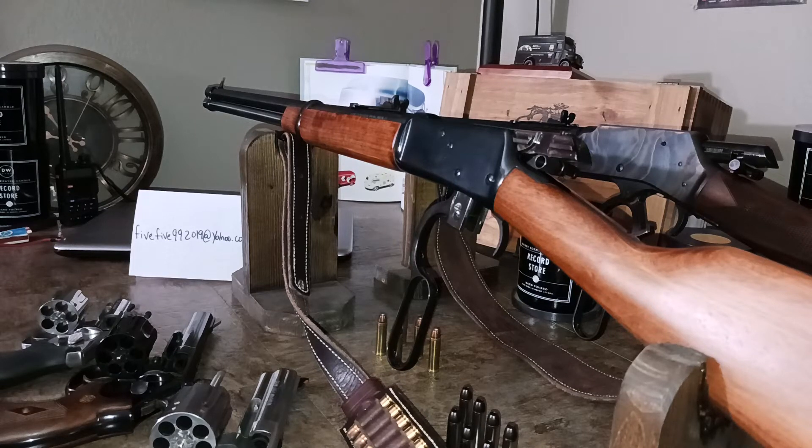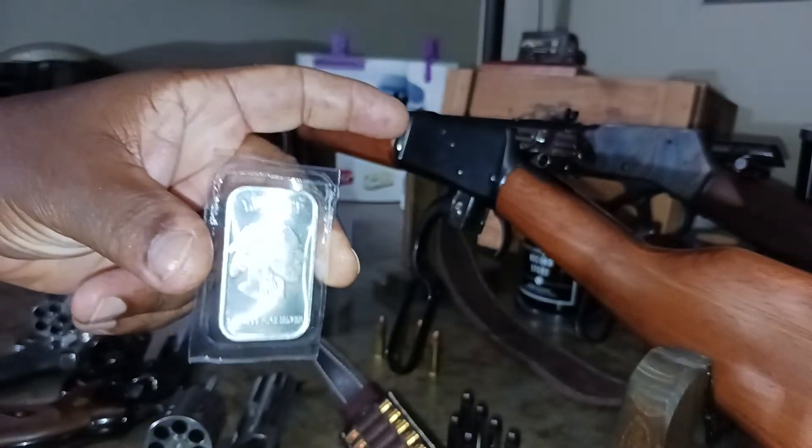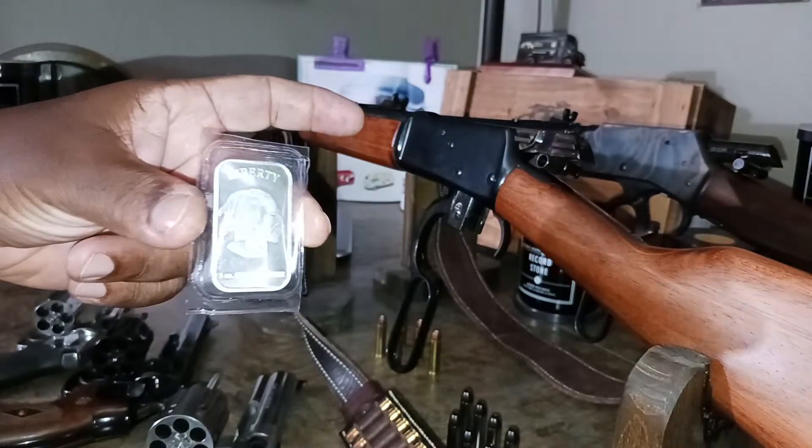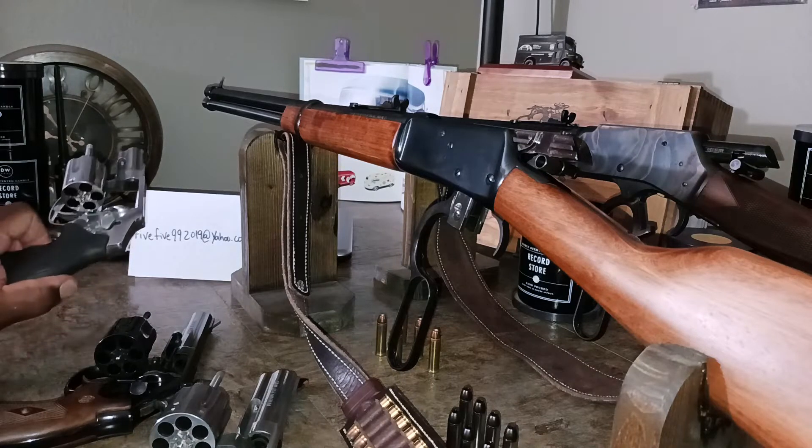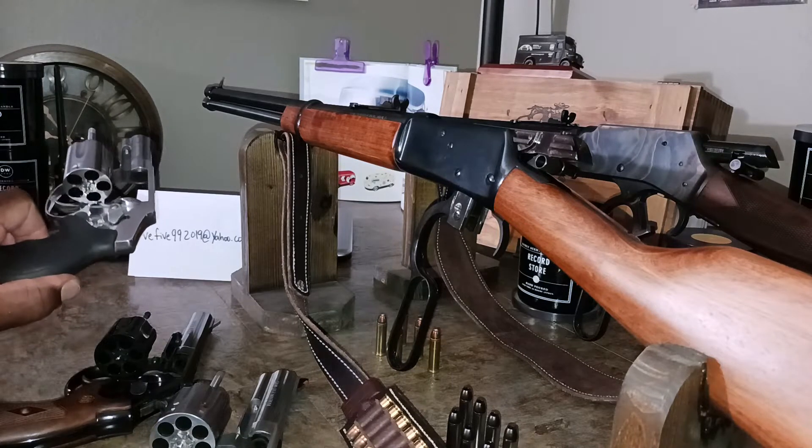Hey folks, good Saturday morning. A quick video here for a YouTube friend who asked about whether there are actually rifles made in 357 Magnum. He didn't give me permission to use his name, so I won't, but he'll know who he is once he sees the video. He is a subscriber. I think everybody knows that there are revolvers in 357 Magnum.